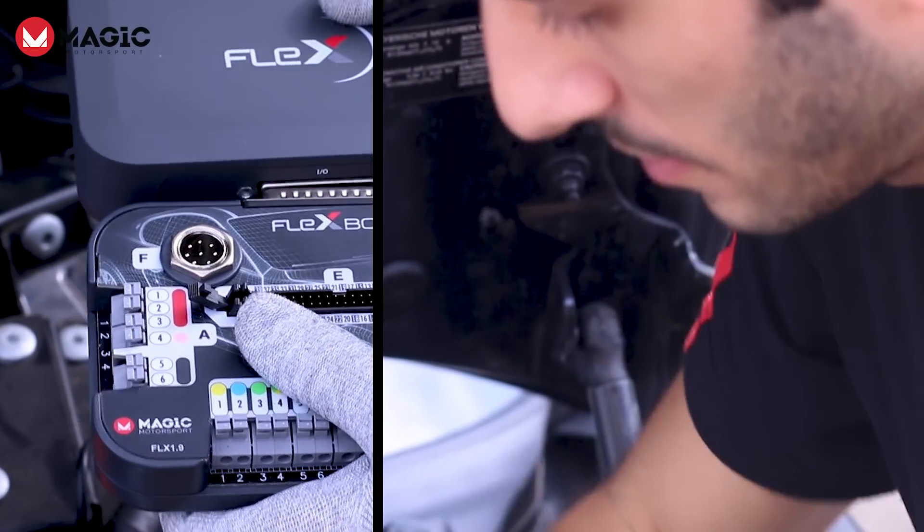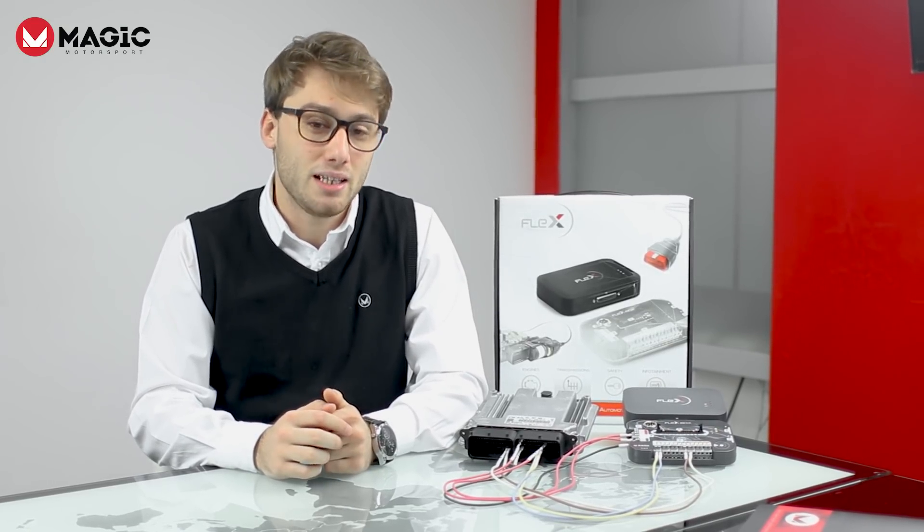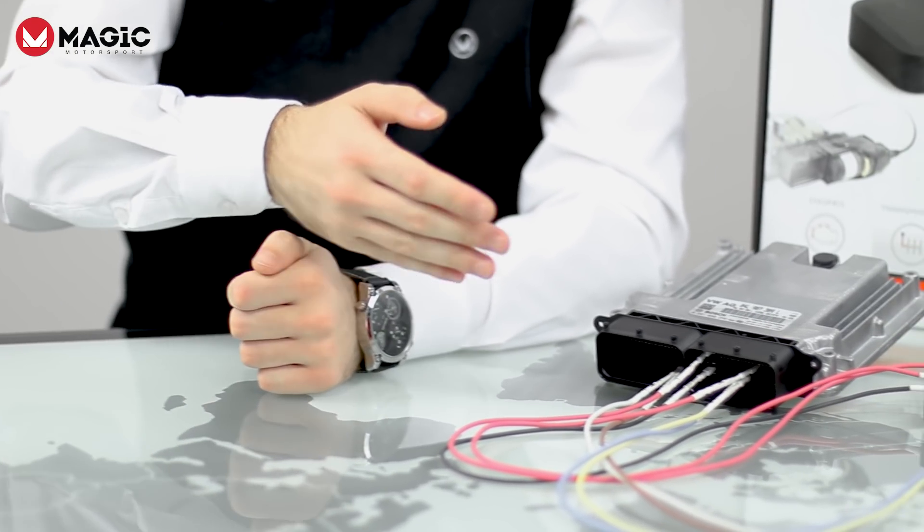With the full bench MEDC17 software package, you can now program a great deal of Bosch MEDC17 controllers directly from the ECU connector, without opening the unit.